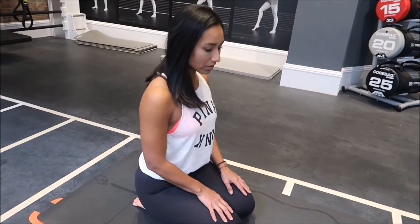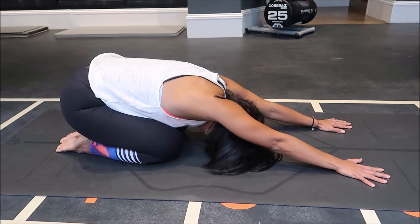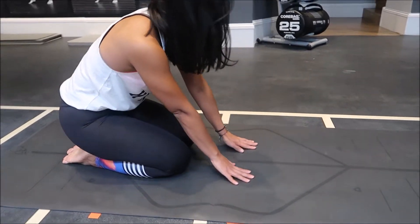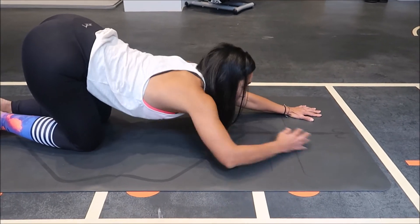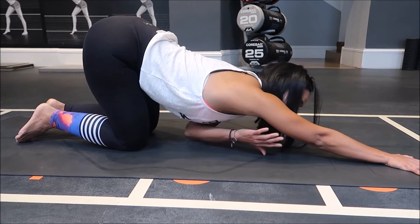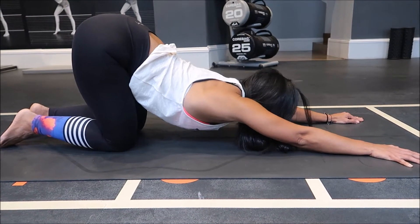We start here and test ourselves — how our body is. We start with child pose and stretch here and breathe. And then from here we come back and test our shoulders and our chest. So we are going to do a puppy pose — we escape forward and try to open the chest to the floor. See how you feel; you will feel the stretch here. Stay here. Keep on the floor if you want; if not, it's fine — you come back.